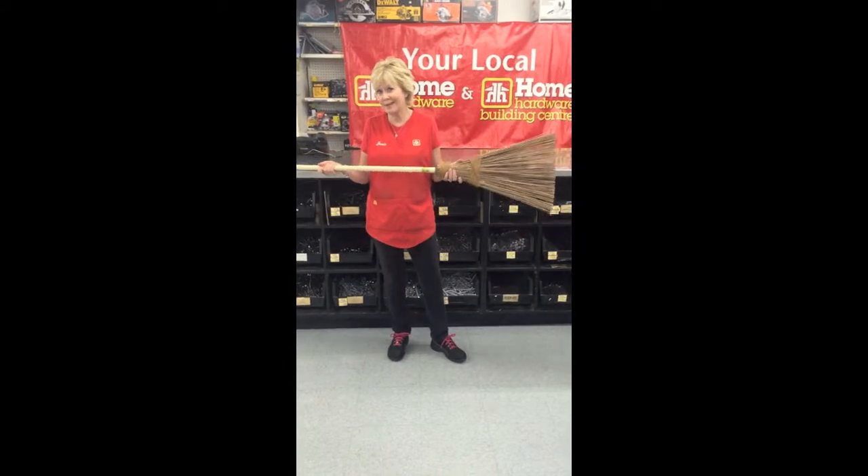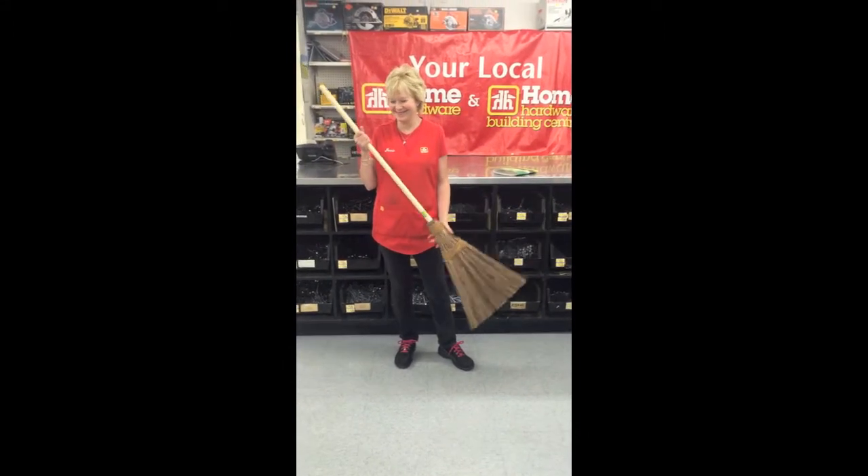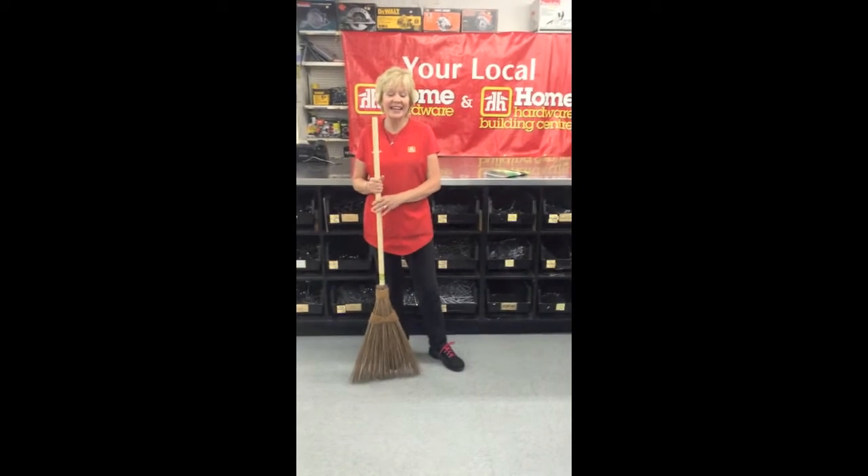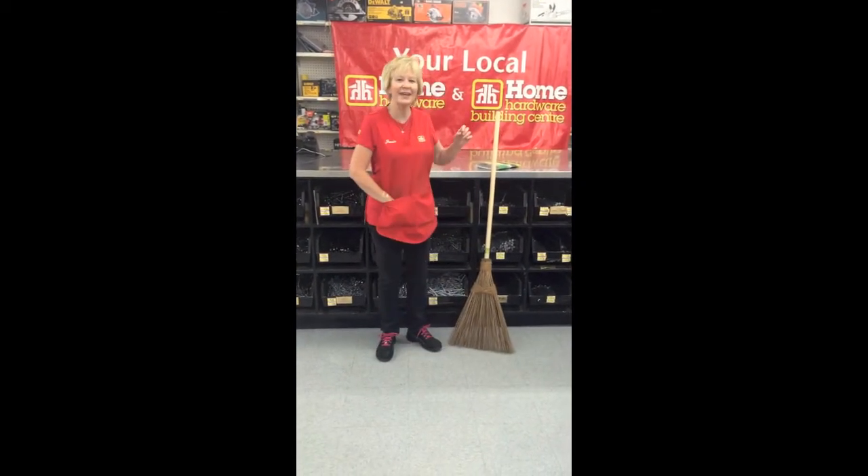Actually, if you purchase something like this, it will totally sweep you off your feet. That's great. Anything else you'd like to show us, Jeannie? Yes, we'd like to show you the dance move of the week.